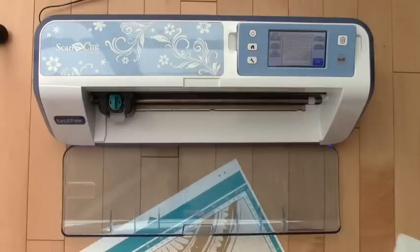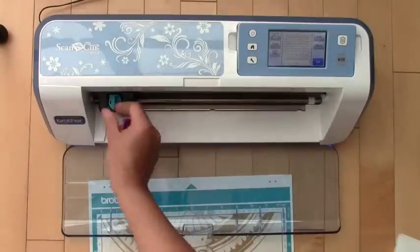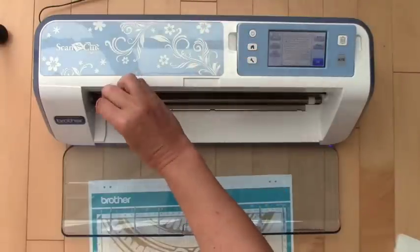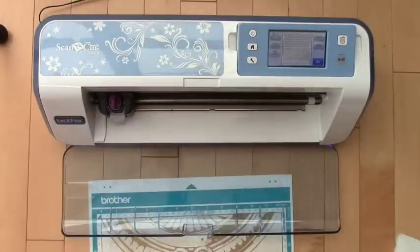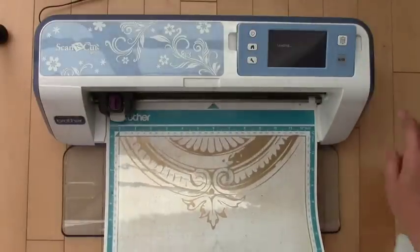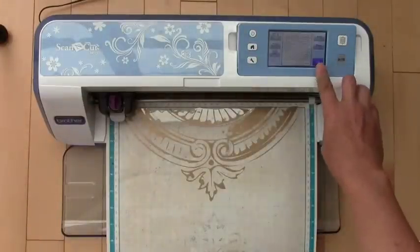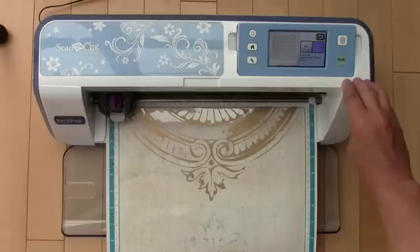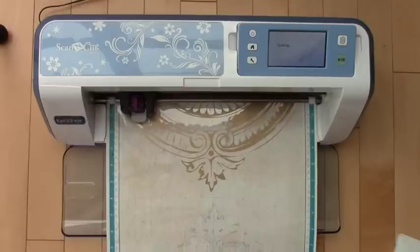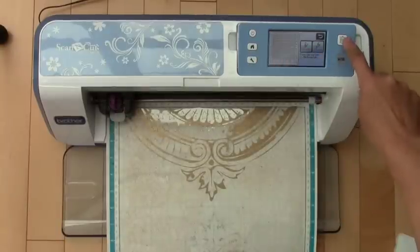Your mat has to be super sticky to hold the plastic. Now the next step is I am going to use my deep cut blade — it is purple. I will pop out my other blade and set it at about two and a half, which is good for this transparency since it's not a very thick or heavy weight. I pop that in there, then I load my mat, press cut and the start button. And now my stars have finished cutting. I press OK and unload my mat.